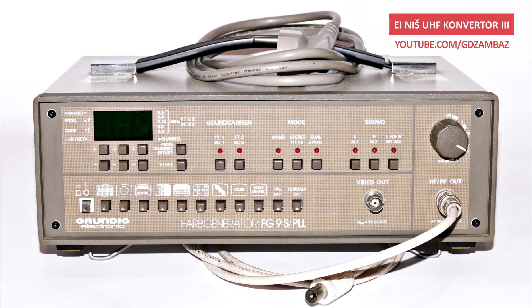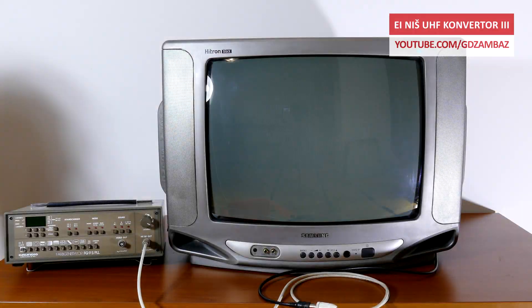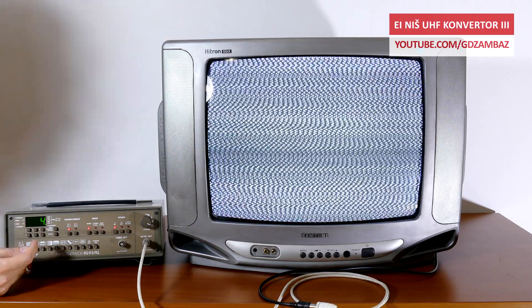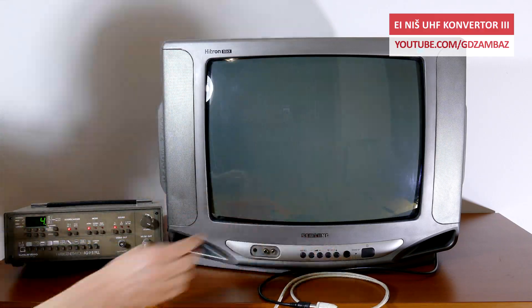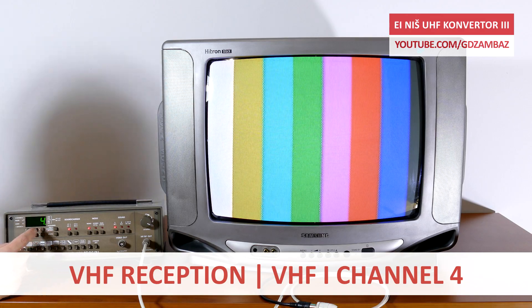This generator is capable of generating various test patterns on all standard VHF and UHF channels. In this initial setup, to verify that both the generator and the TV are operational, the signal is fed from the RF output of the generator directly to the antenna input of the TV. First I'm going to set the output to VHF channel 4 and then to UHF channel 36. Once I select the proper channel on the TV, we'll see the standard color bars pattern displayed on the TV screen. I set the numbers of the stored TV channels to be identical to the numbers of the actual TV channels on which the signal is transmitted.